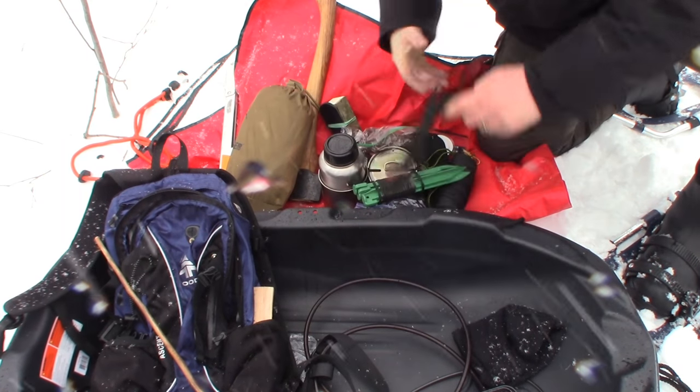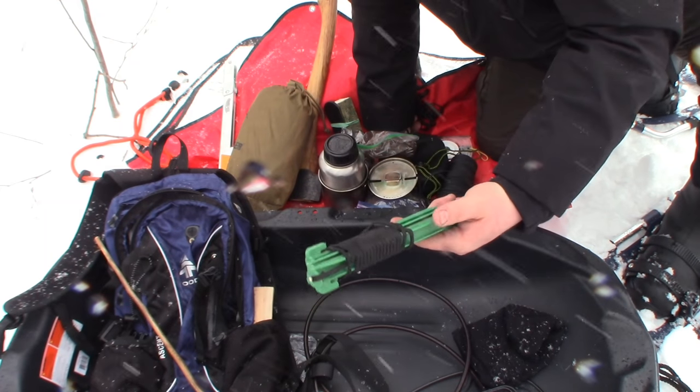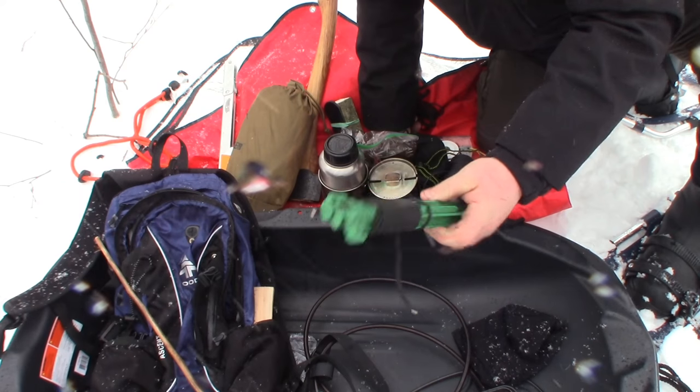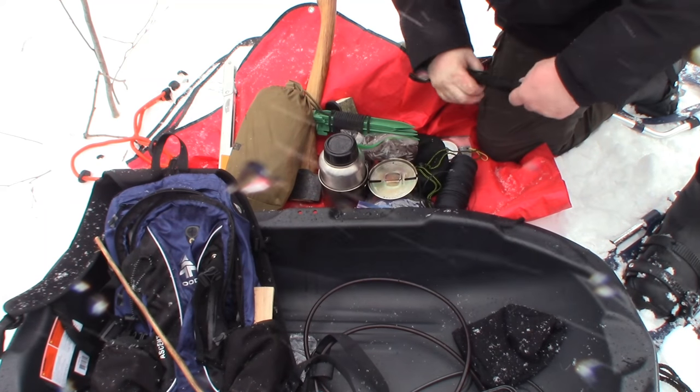I also have a hand drill spindle and a board — probably won't be using that today though. I also have a few tent pegs — these are cheapy plastic ones but they do tend to be handy sometimes. I also have some aluminum ones but I didn't bring them today.